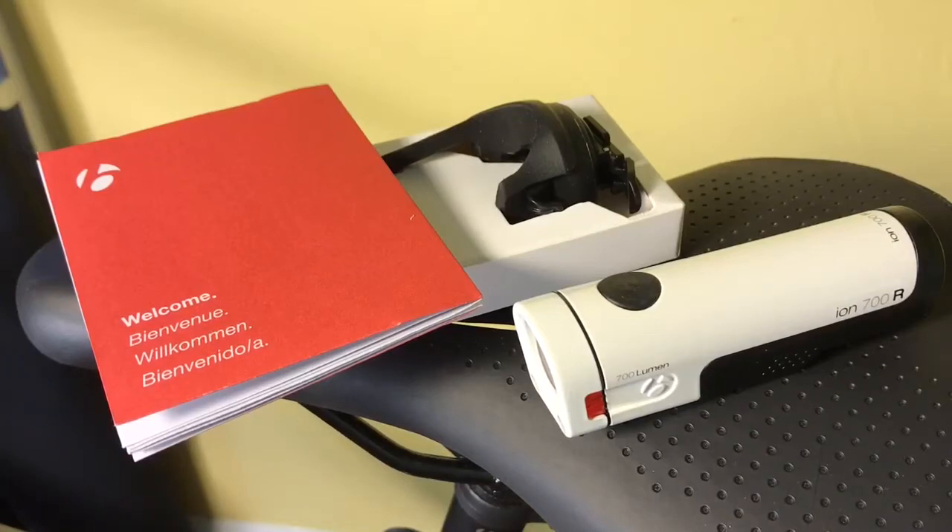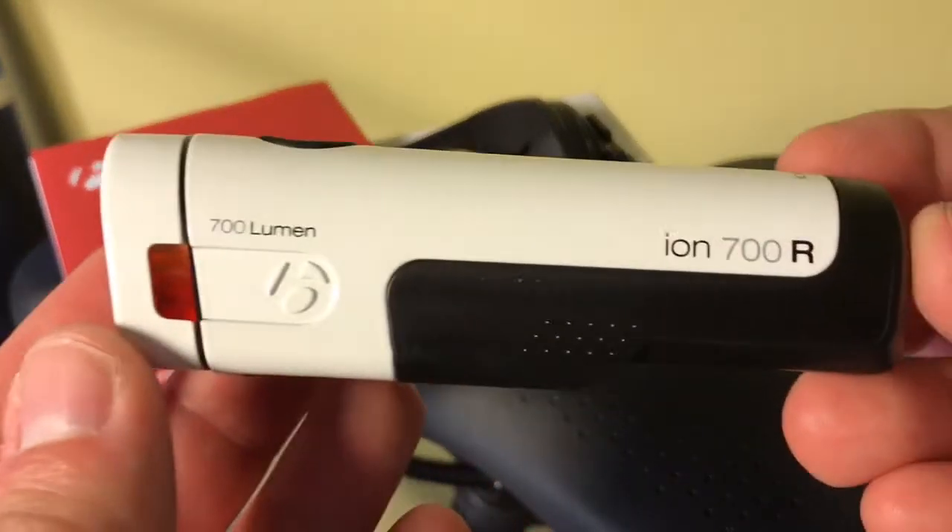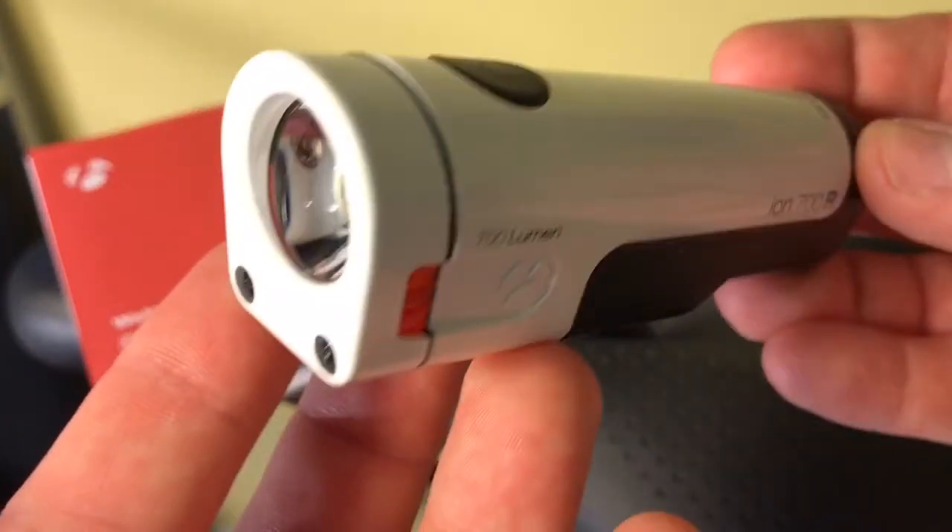I'm in the process of putting together some videos on some Harbor Freight lights for the bicycle. I have one already on the LED taillight, and one upcoming on the LED headlight, as well as some day and nighttime footage of both. But before I got to the headlight, I thought it might be important for me to go over what I actually use as a headlight.